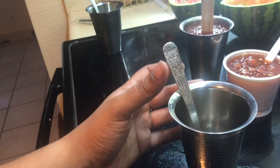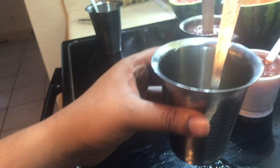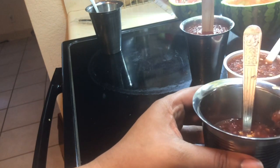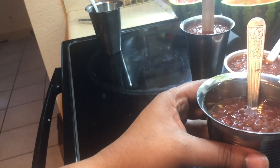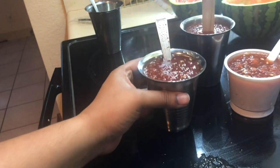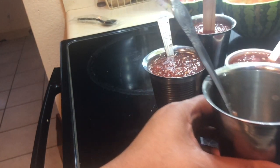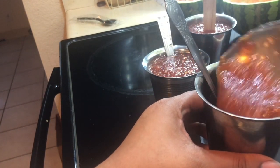Literally use whatever you can find in your house. The only thing you really need to buy for this recipe is the watermelon — that's about it. If you don't have sugar, add honey. Watermelon keeps your system really cool. This is super natural — I didn't add anything except a bit of sugar.